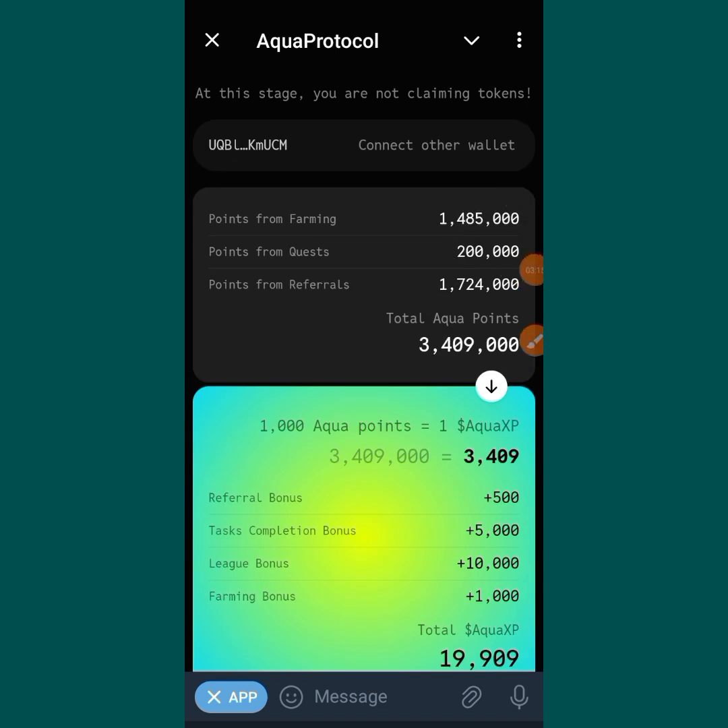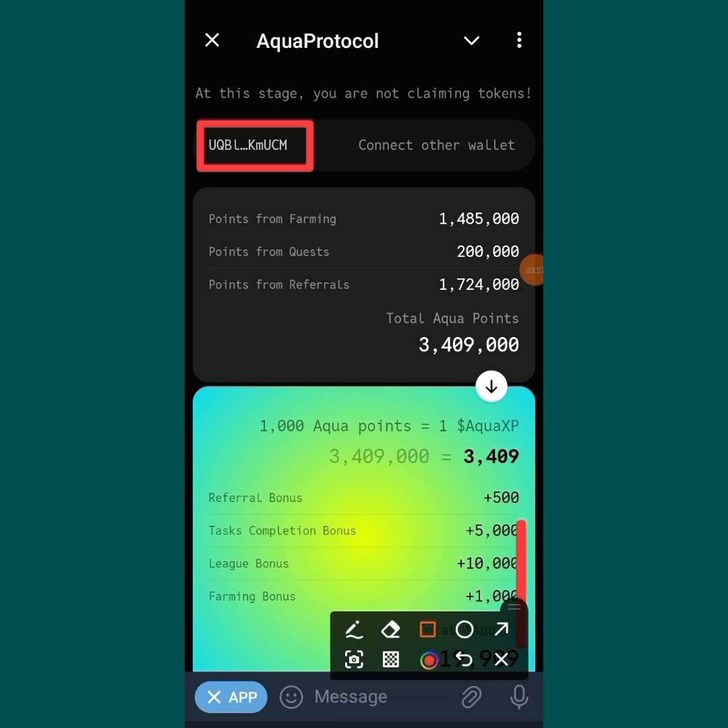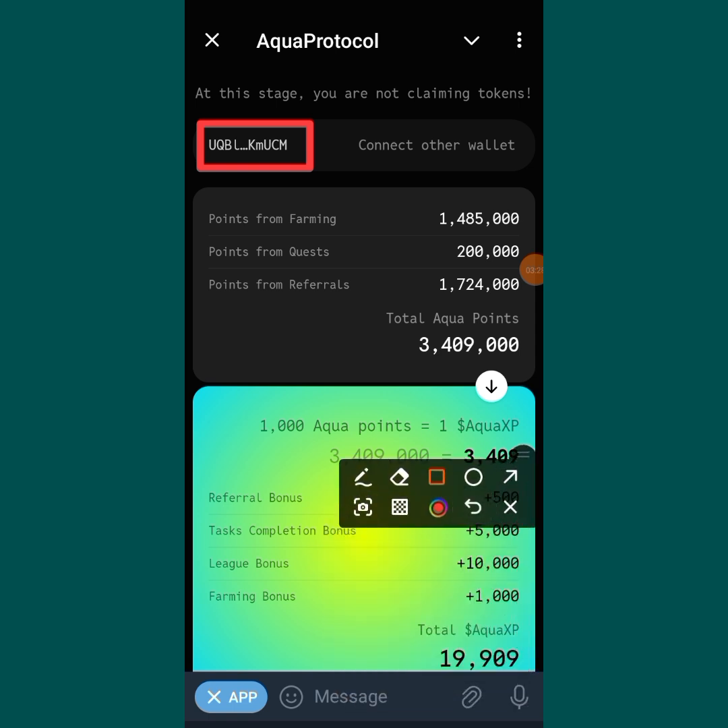And over there you can see my wallet is connected already. My wallet is connected. So this is just a simple step for you to connect your Aqua Protocol to your TON wallet.